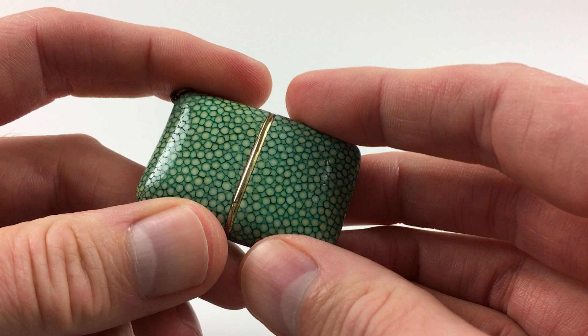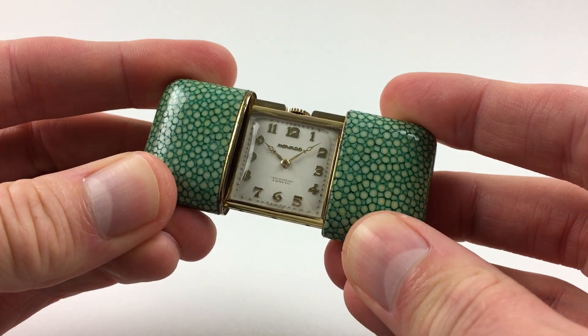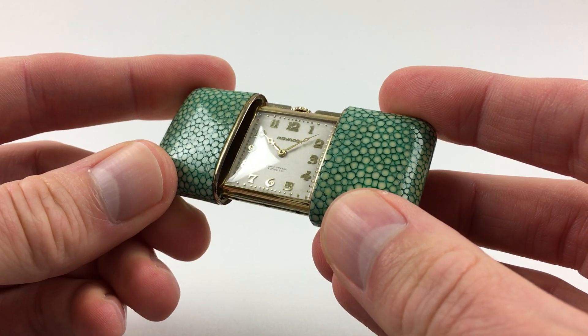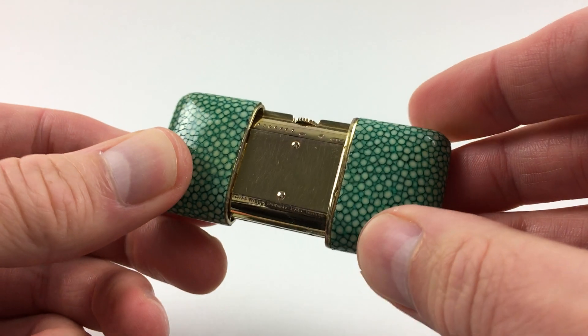The watch has chagrin covers, which slide open to reveal the dial, and this is silvered with raised gilded Arabic numerals. The main body of the case is silver gilt.